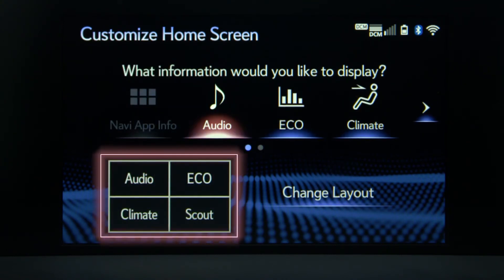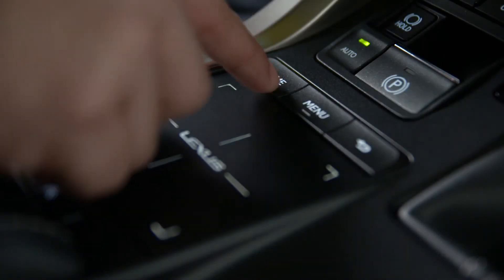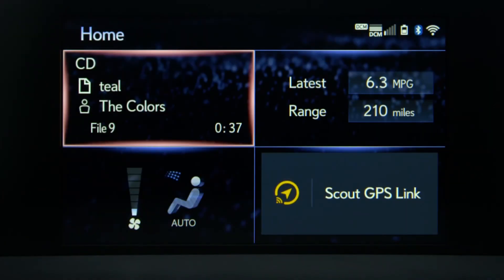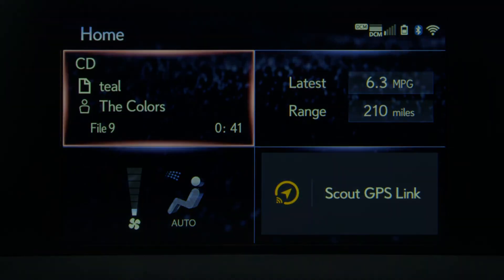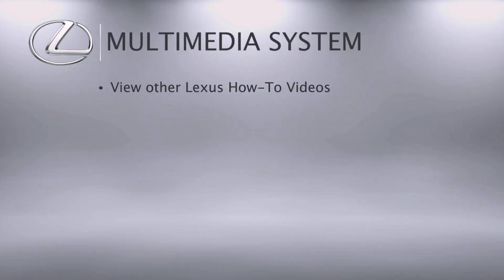Again, a preview of the home screen will be displayed below. The Home button will return you to the home screen so you can view your new layout.